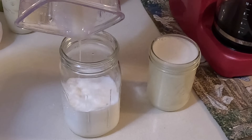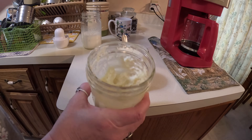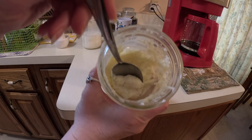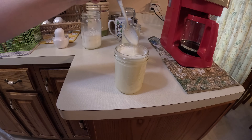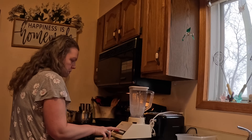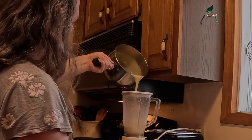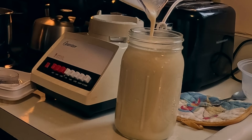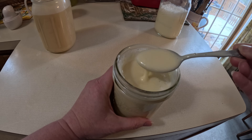I primarily use this for my coffee, and one batch makes a little over a pint. I found that using two cups of instant dry milk instead of one and a half turned it into a really thick paste, so I'm only using one and a half cups. After it's been sitting in the fridge for a while it turns out really nice and tastes exactly like store-bought sweetened condensed milk. I ended up making a quadruple batch and I don't think I'll ever buy sweetened condensed milk again.